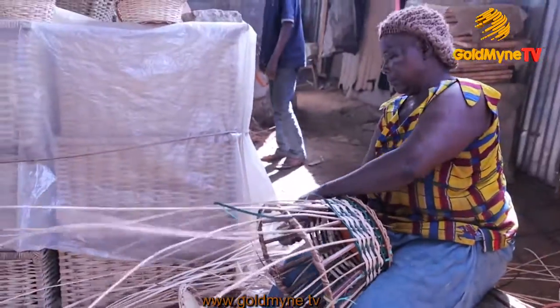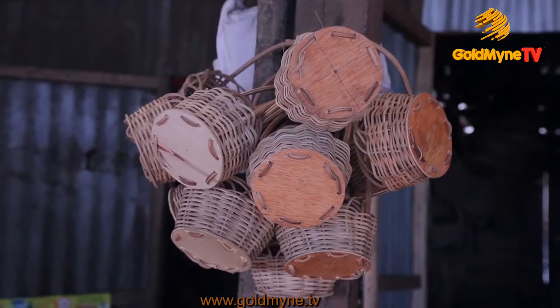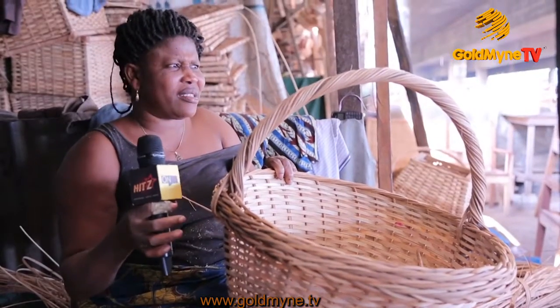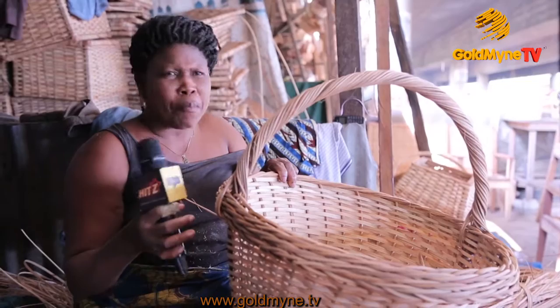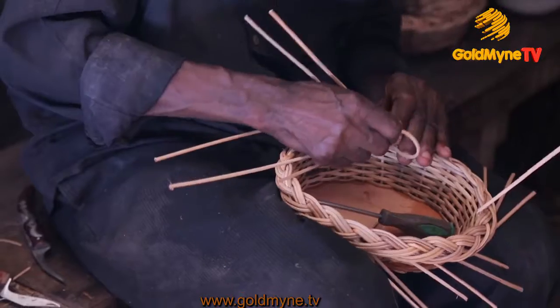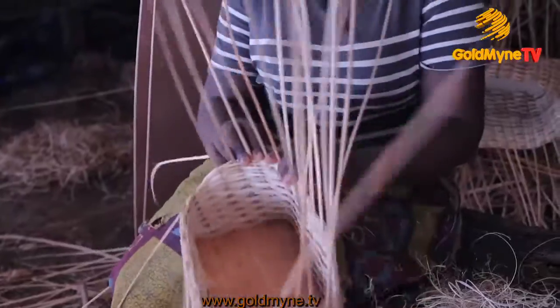We used to produce many things with this cane — we produce chairs, baskets, boxes, and so many other things. Small baskets, hampers, big ones, and many baskets of different designs. We produce all of these in this place.